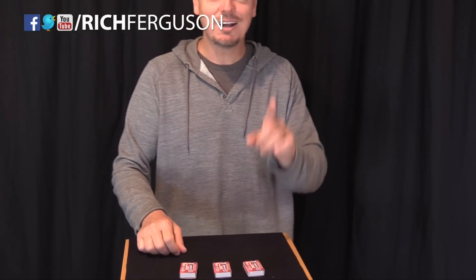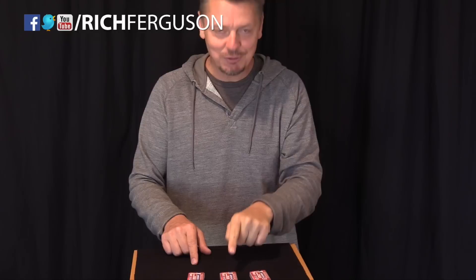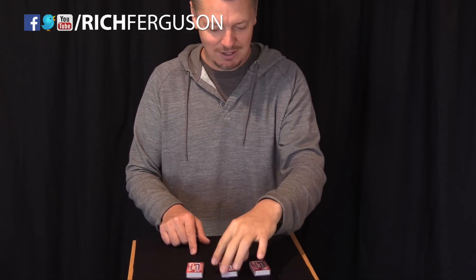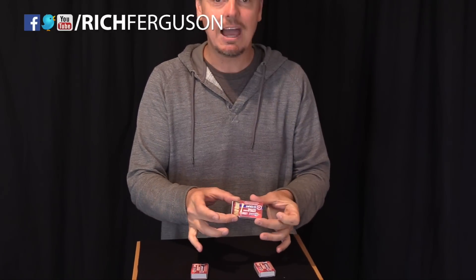Where is the box that has matches? Take a guess right now at home. Did you guess right here? If you did, you would be right. You can hear the matches in there, and that was a freebie. From this moment on, I'll fool you.